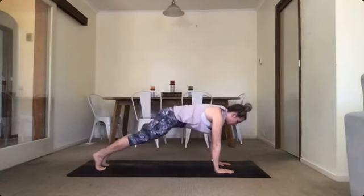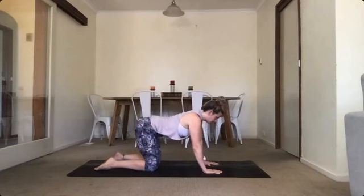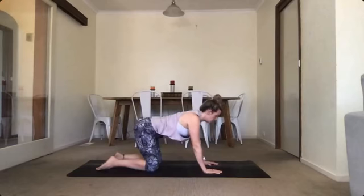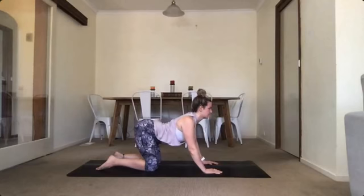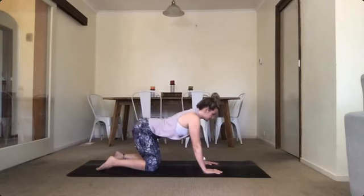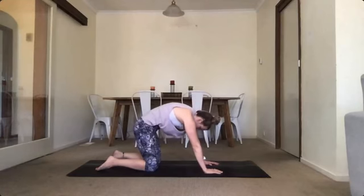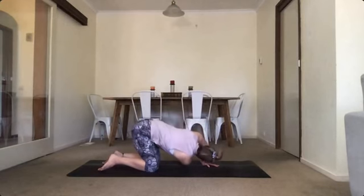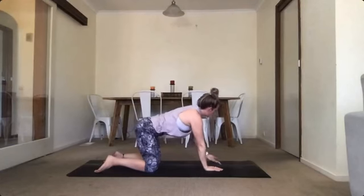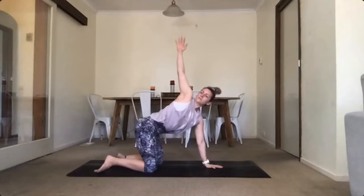Back to our plank and then onto our hands and knees, and into our cat stretches. Rounding up and then back the other way. Go with your own breath pattern, trying to get as much movement throughout the spine as you can. And the last one here. Good. We're going into our thread the needle — inhale, reaching one hand up, and exhale, thread all the way through. Changing sides — inhale up, exhale, threading through. Good, alternating as we go.